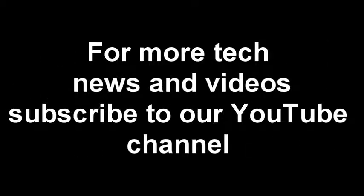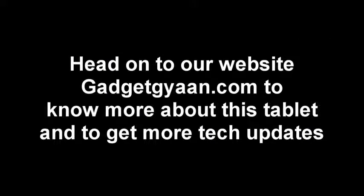So there you go guys, that was all about this tablet. For more tech news and videos please subscribe to our YouTube channel. Head on to our website gadgetkian.com to know more about this tablet and to get more tech updates. Till then it's Rob here from gadgetkian.com — I will see you guys next time. Thank you for watching and goodbye.